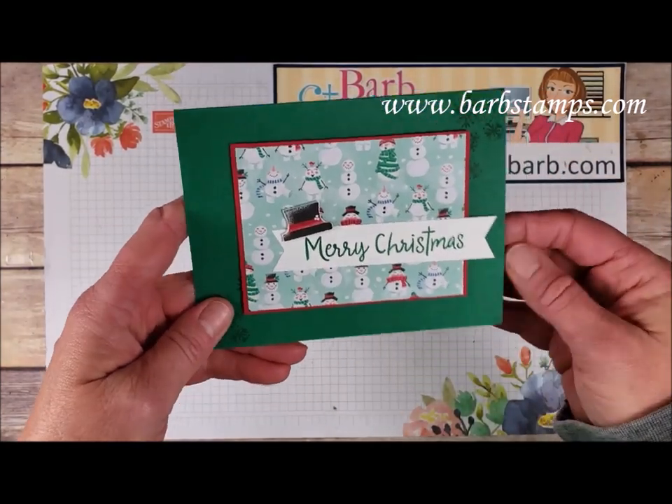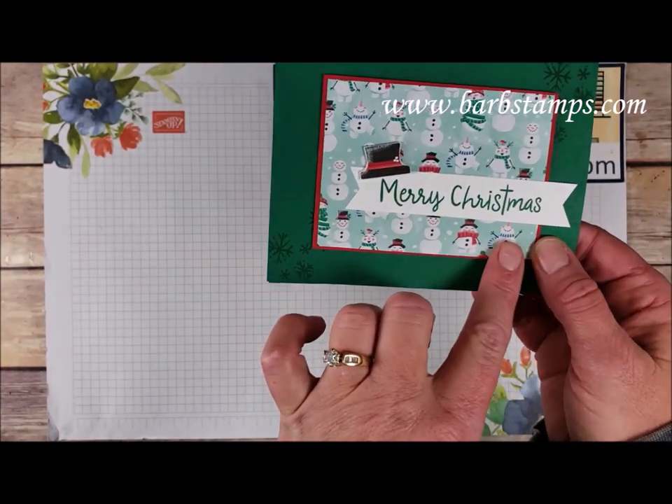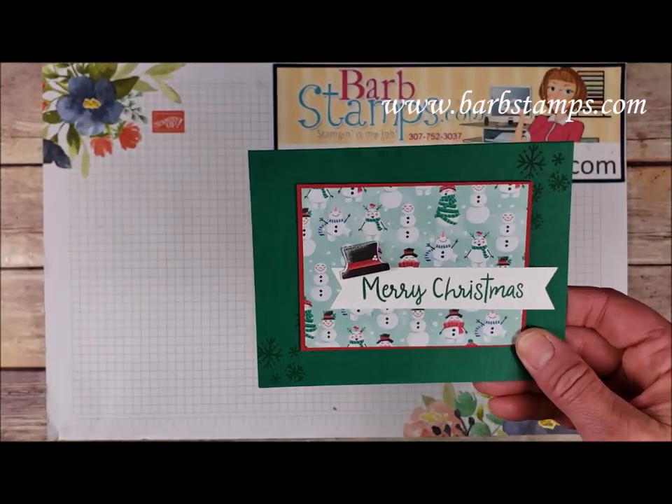This one is done in Shaded Spruce with little snowflakes in the two corners, the cute snowman paper, the hat paper you can crop out, and a simple sentiment strip. Super simple card in Shaded Spruce and Real Red.